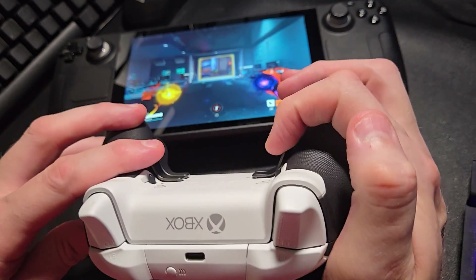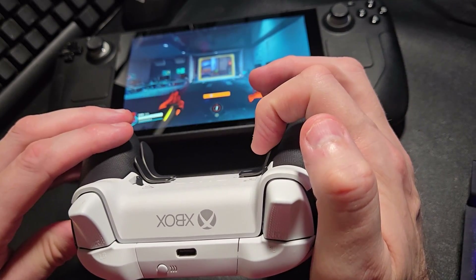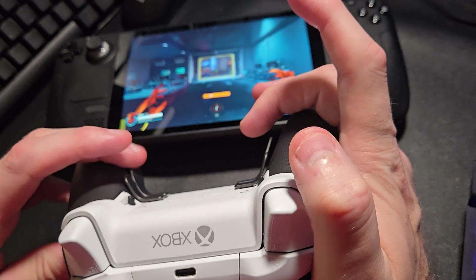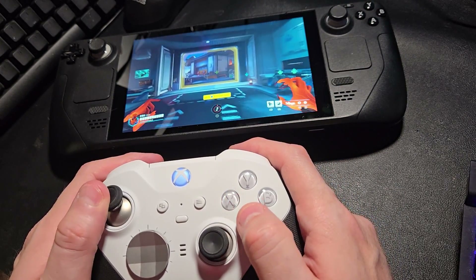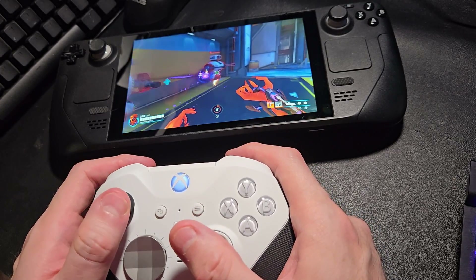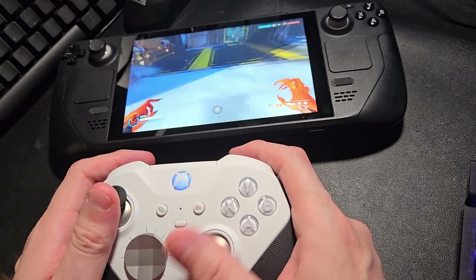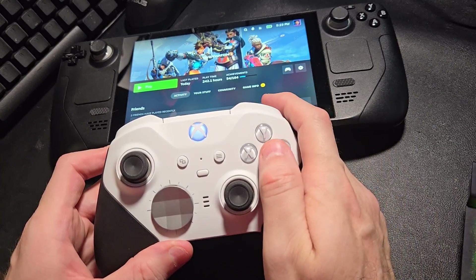We're going to take it into Overwatch and look at this — they're definitely mapped appropriately. The two bumpers are now mapped to the top rear paddles, and I have A assigned to one of the paddles on the back which shows me jumping. You can definitely see that it's working without any sort of profiling turned on, which is great because a lot of people who want an Elite 2 controller don't have a PC to configure it with. The rumble's perfect — I love it.